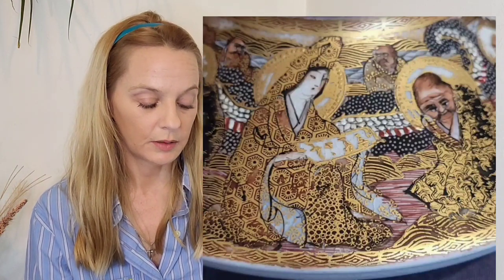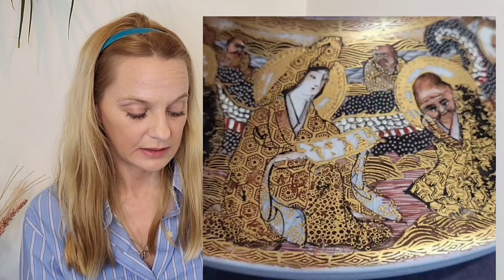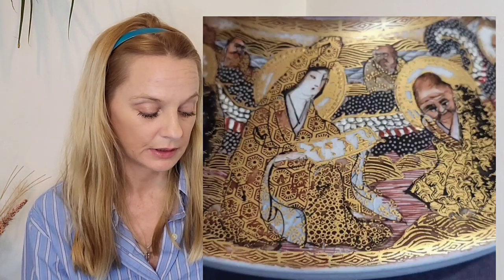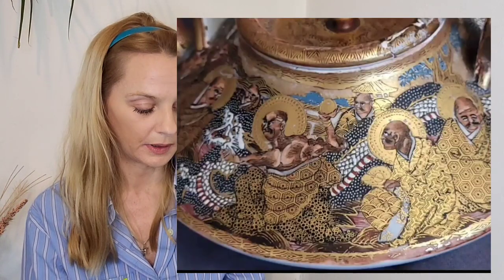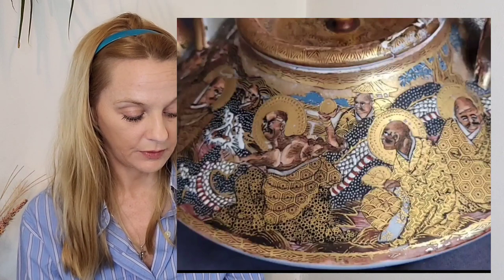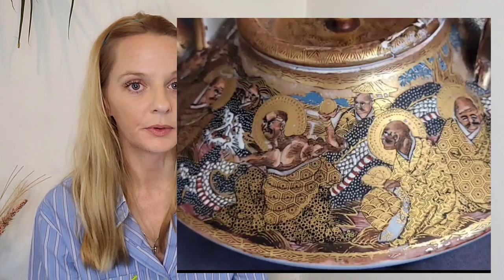All those things kind of checked out — you can never know fully with this particular market, but I know enough to pick up certain things. The main reason I bought this piece was the art on the faces; they were so different, so detailed. The art on this piece was superb, absolutely superb.